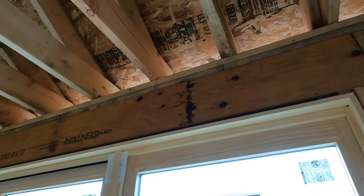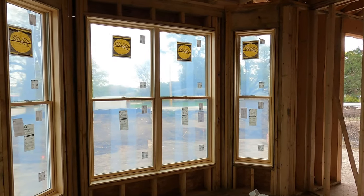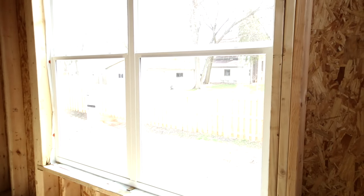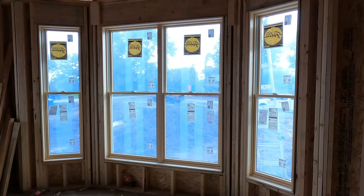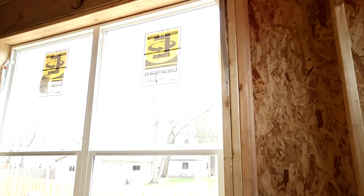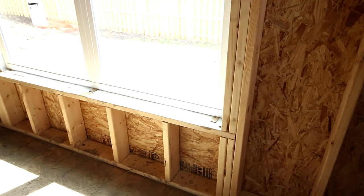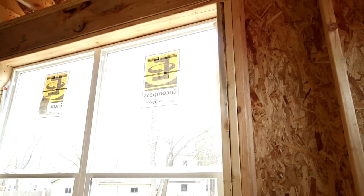Above the window, what you're looking at is a header. Windows are not structural components of a home — in essence, they're a hole in the wall — so we need to provide structure to go around them. Above every window we'll have a double 2x10, a couple of LVLs, or something similar, based on the design guidelines needed to hold the structure above it up. On each side of the window you'll see shorter studs under the header called jack studs, and then a taller stud called a king stud next to them, nailed into the side of the header, which holds it all in place.